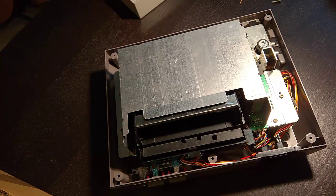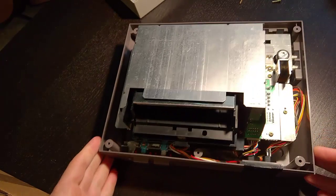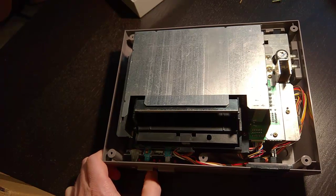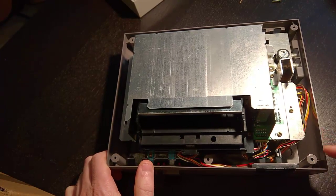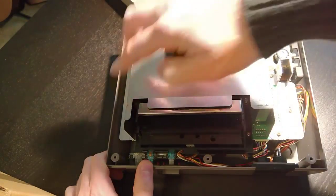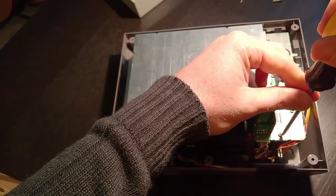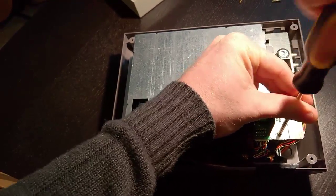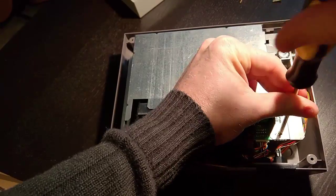After getting the top plastic cover off, the next thing we want to do is take off the RF shield. There are a couple of screws for this — three on one side, two around the back, and two on the other side. We're going to go ahead and get those off now as well. These may be different size screws from the ones we just removed, so I'm going to keep them separate just in case.